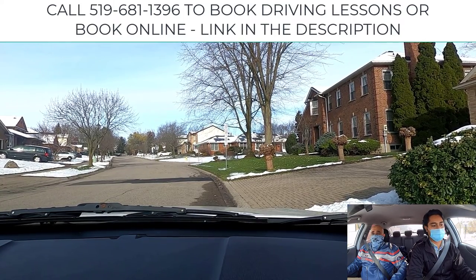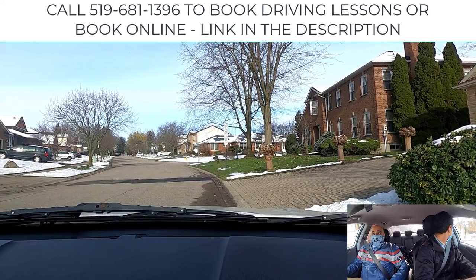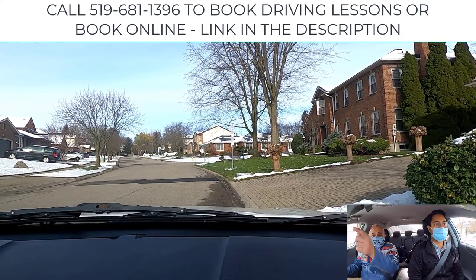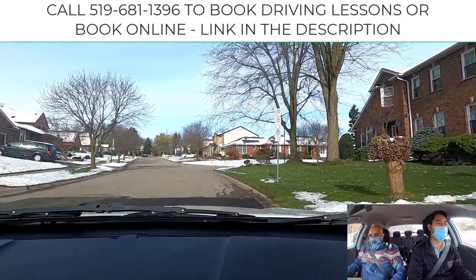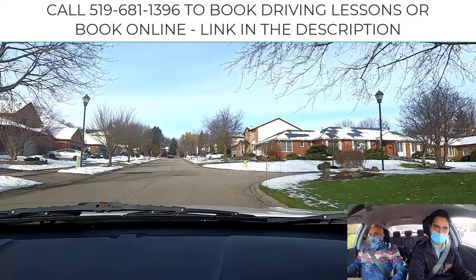Check your rear view mirror. Signal left. Shoulder check. Lift off the brake, Mandeep, and straighten the wheels to the right first, then bring the gas in. Double check again and push. Glance to the right. Straight ahead — push.